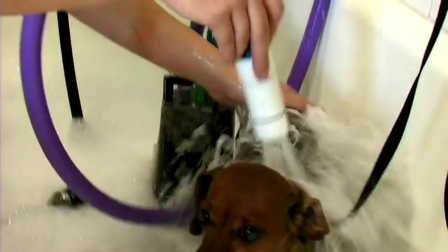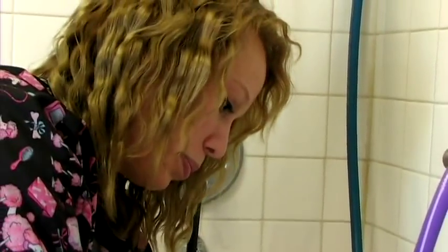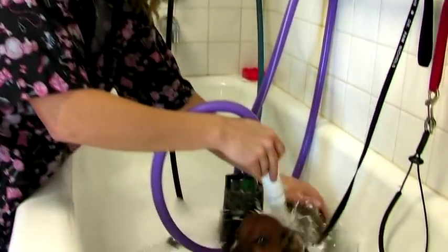Hi, this is Sammy at the Utah Animal Care Center in West Bountiful, Utah. We have Ruby here to help us demonstrate how to trim your dog's nails without causing trauma.